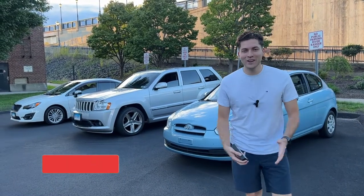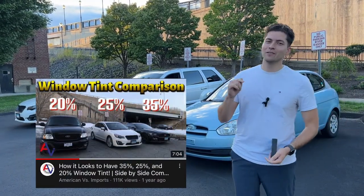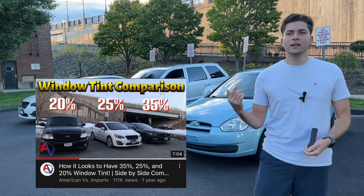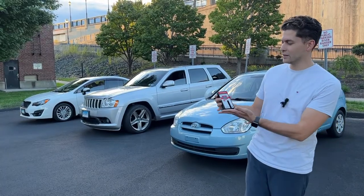What's up YouTube! Welcome back to another video. Today we're doing a tint video again - you know how much we like our tint videos. That's actually the most viewed video on our channel, and we uploaded another tint video showing how the cars look inside. Now we're going to do a tint video using a tint check reader.